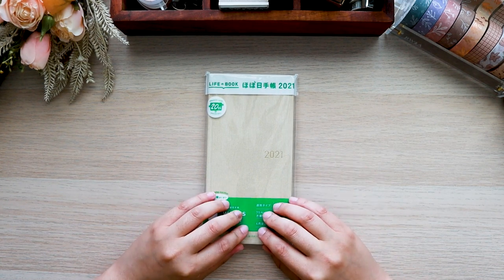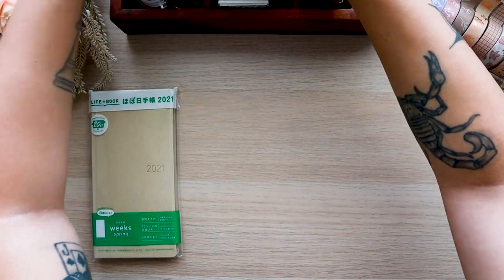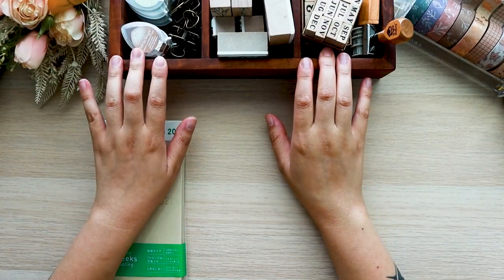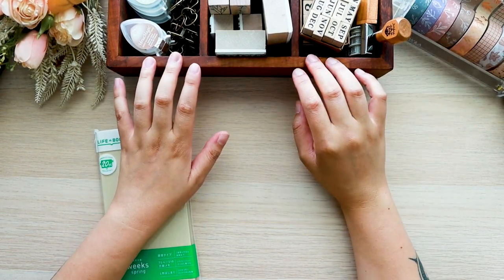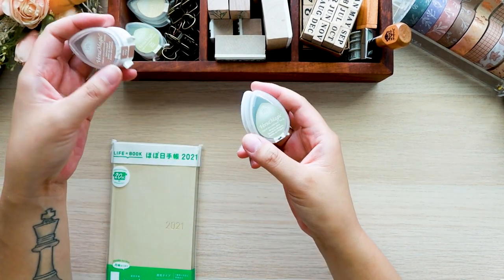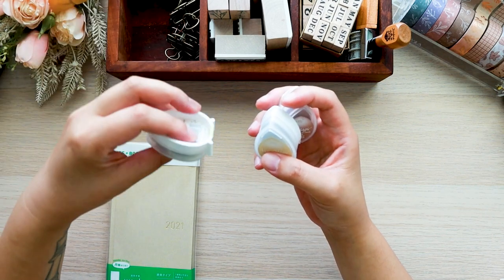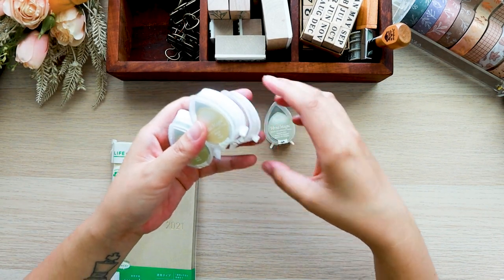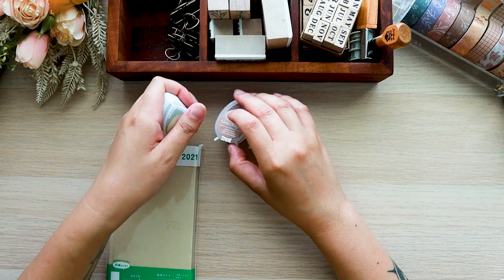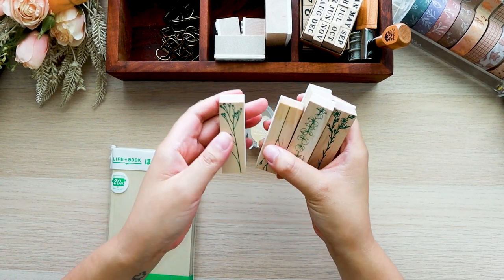I'm going to show you guys the supplies that I'm going to be using and I have a bunch of things. In my little tray here I have some stamps — I have these Versamagic stamps in some shiny shimmering colors. I really like this for the neutral tints, so you have kind of a beige, a sage green, a copper, and another pale green, and this is kind of the color palette that I'm going for. I also have some rubber stamps here that are just some random floral designs.